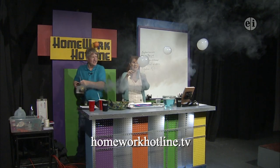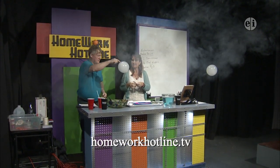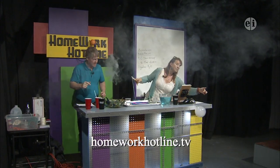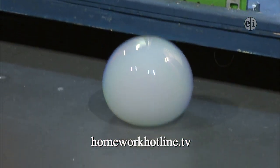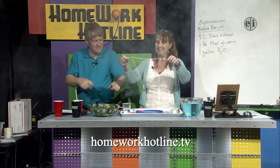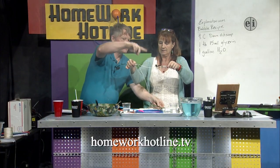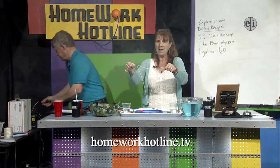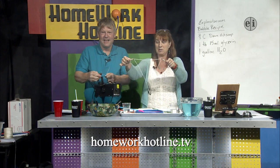There we go — now we have beautiful bubbles and the cool thing is if you pop them you get the fog releasing. What we want to do is try and catch one with your wand, touch in the hole, and the smoke will come out of the hole. Hopefully we can see — we are definitely filling the studio with smoke.